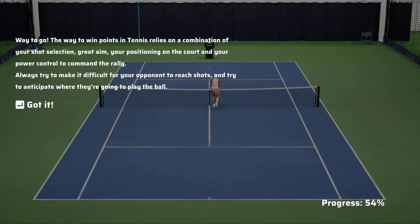The way to win points in tennis relies on a combination of your shot selection, great aim, your positioning on the court, and your power control to command the rally. Always try to make it difficult for your opponent to reach shots and try to anticipate where they're going to play the ball.